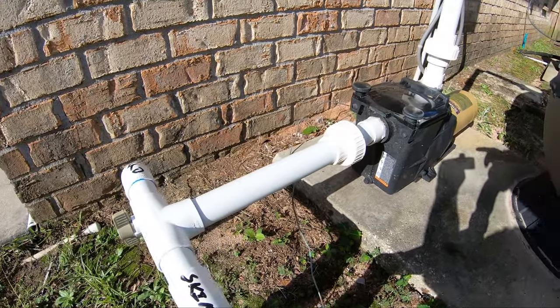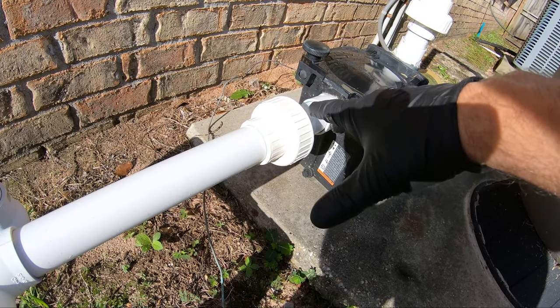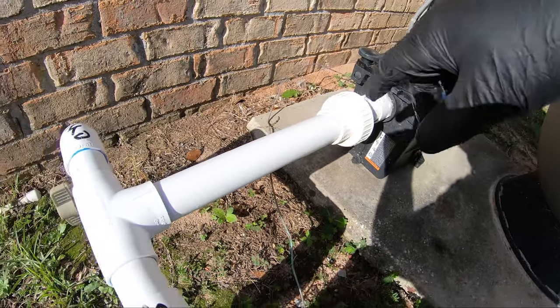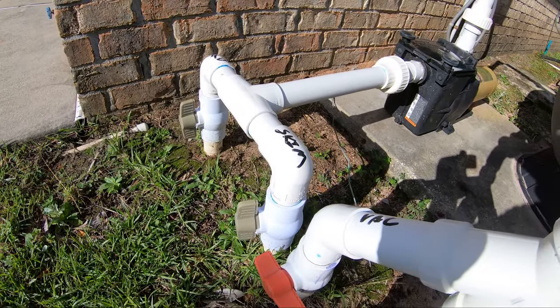Now I'm going to work my way to any unions. I'm going to water test them or loosen them up, and you can clean the O-ring sometimes and tighten it back. I'm going to water test that and I'm going to water test the actual valves. If you have a Jandy valve, you're going to want to water test that.